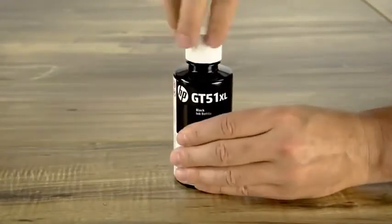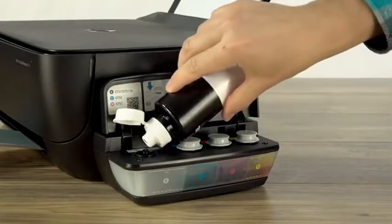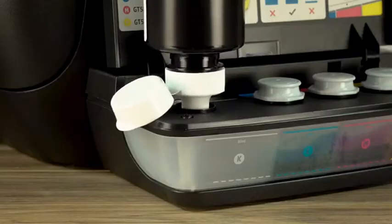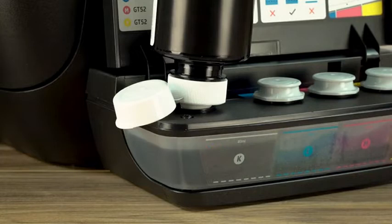Then put the cap back on. Flip the lid open and put the bottle on the spout, but don't squeeze it. Push down on the bottle and refill the tank. Make sure to watch the tank while you fill it. Do not exceed the ink fill line.